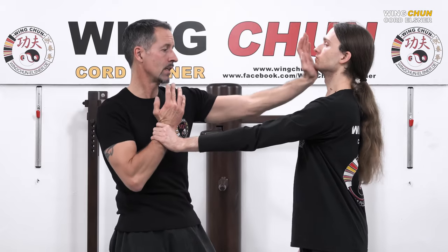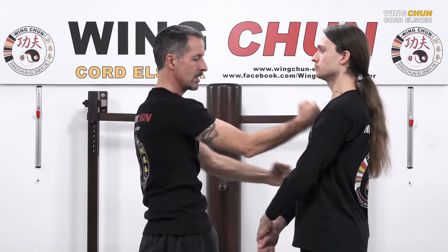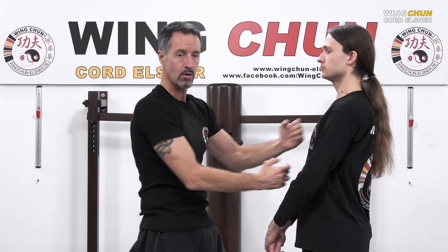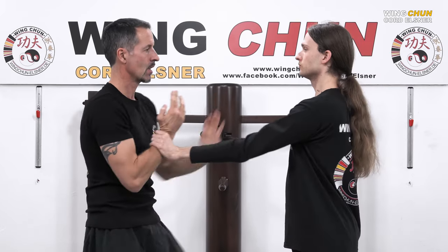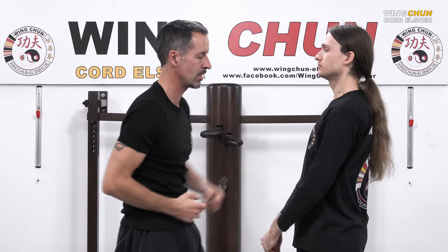Again: one, two, three, four, five, six, seven.